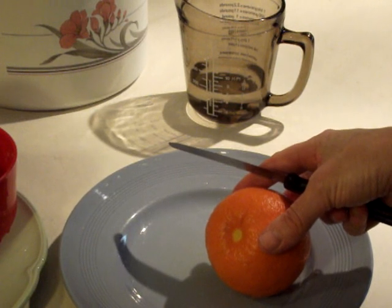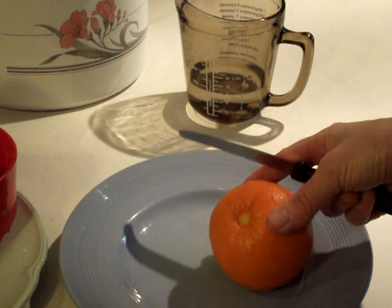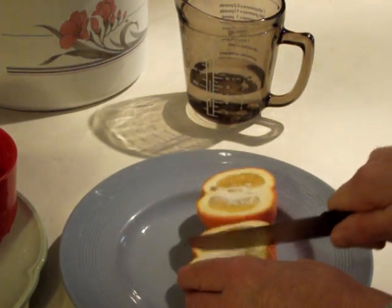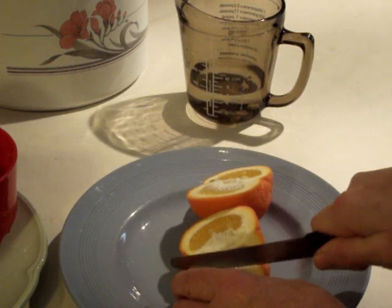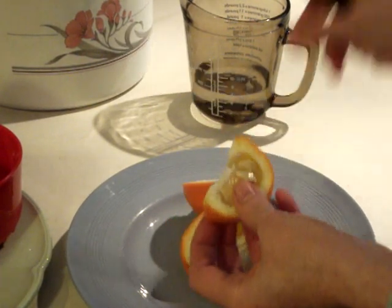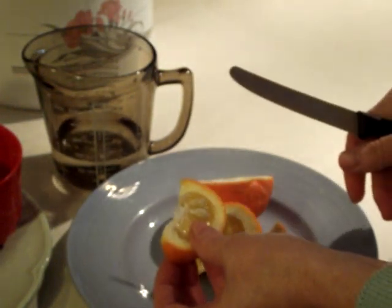All the oranges have been thoroughly washed and now it's time to start cutting them. I like to cut them into eighths, and as you cut them you'll see that they are absolutely full of pips. All those pips need to be taken out and put into the jug of water, so that's what I'll do first with each orange.